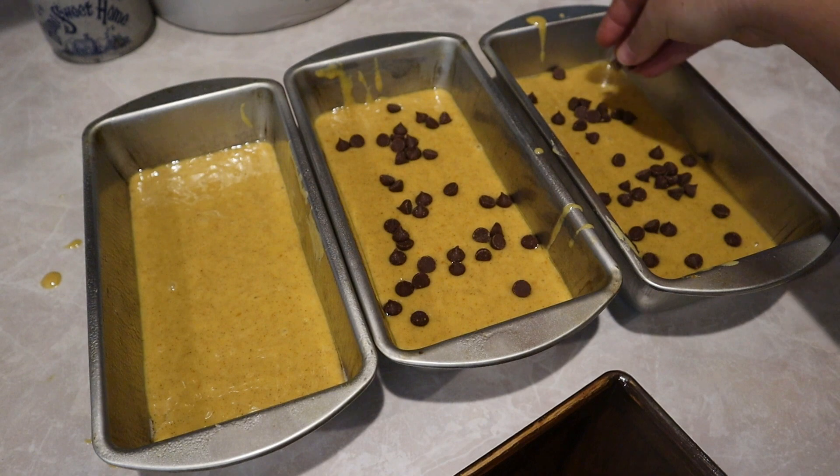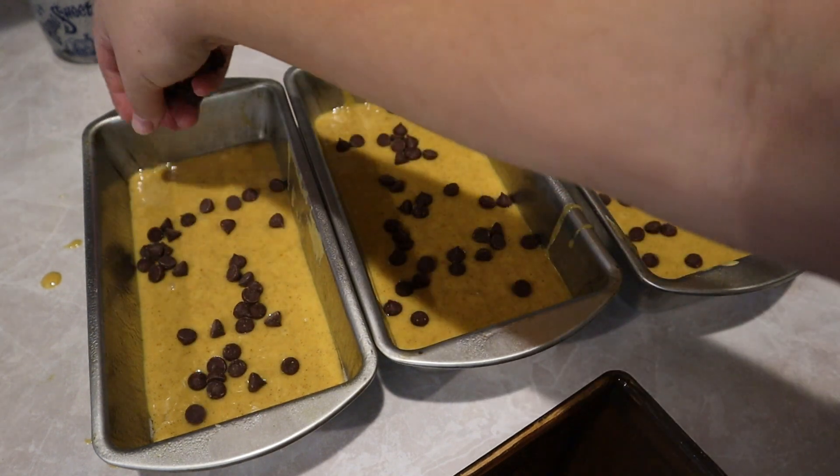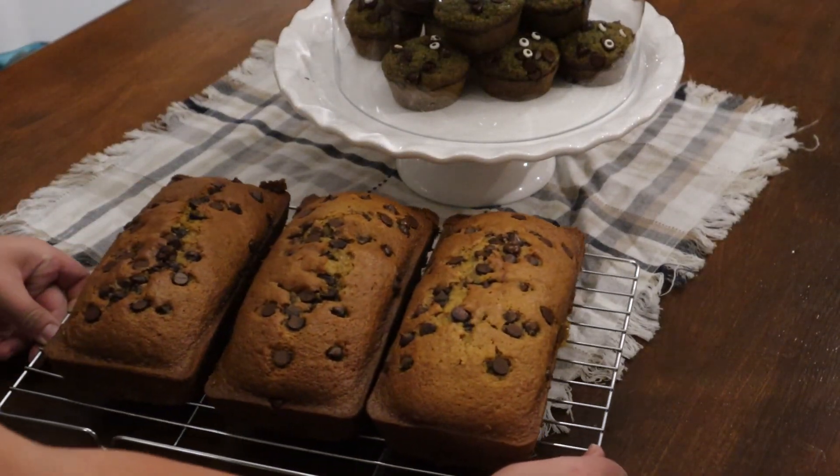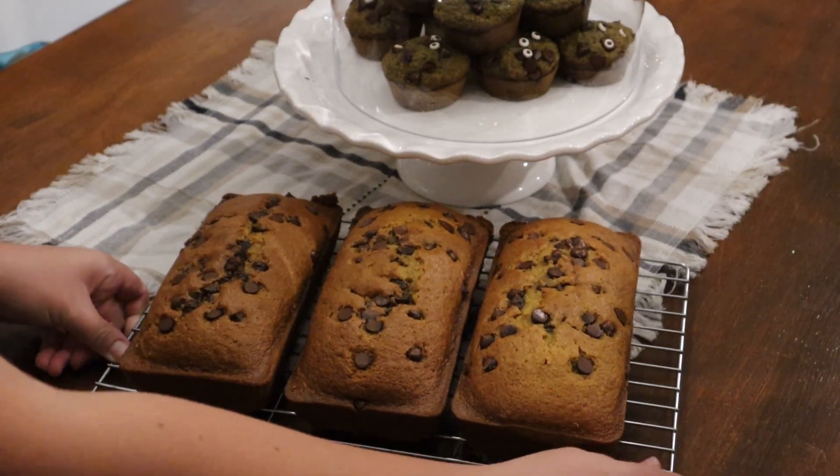I'll put all these recipes in the description below, so if you want to try them, go ahead and check there. If you do try them, let me know down in the comments and tell me if you liked them.